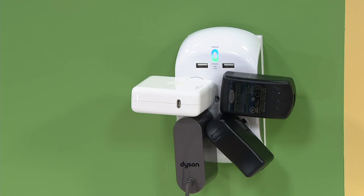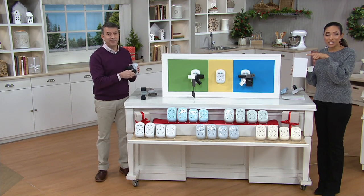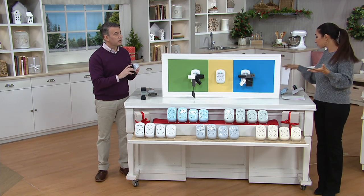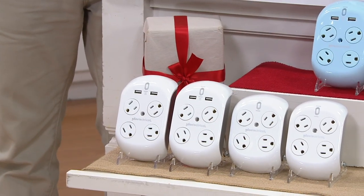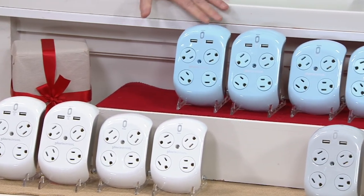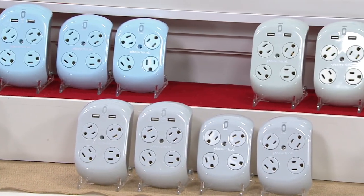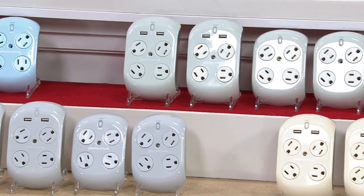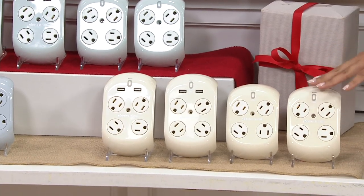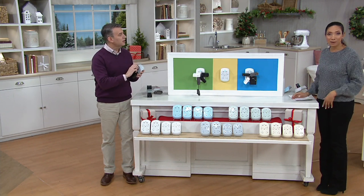You're getting four Revolve surge protectors, and each one comes in its own box. So you can give four separate gifts, a pair, however you want to break it up. They are already boxed — all you have to do is wrap it and you're good to go. If you were to purchase this same set of four from Revolve, you'd spend more than $85. Our price is less than $50, and with Easy Pay, just $10 a month.